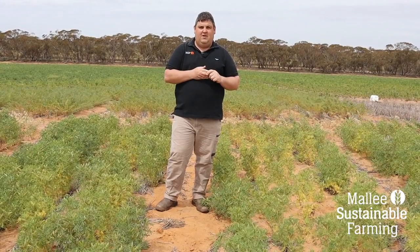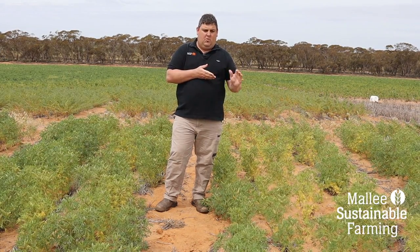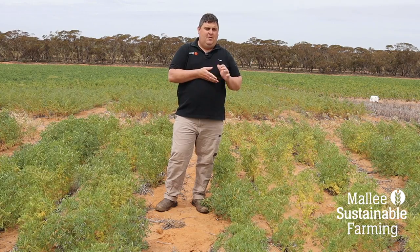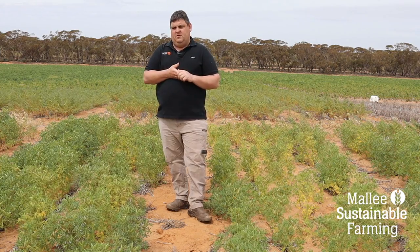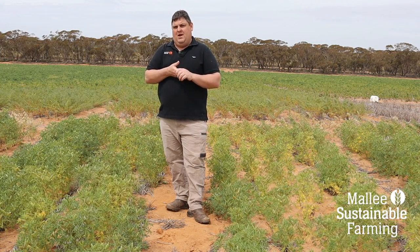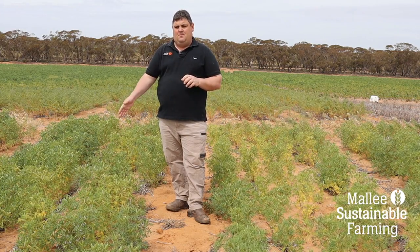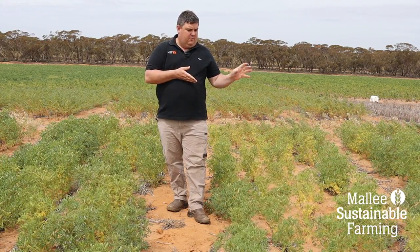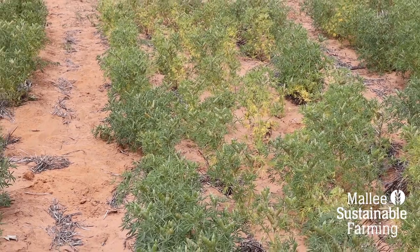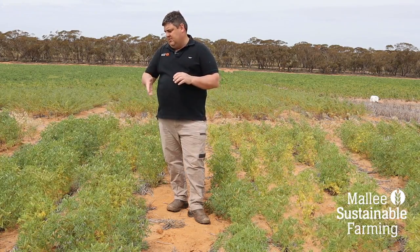We've also got a comparison here between lupins. The difference between nodule counts was much greater than even in the chickpeas. On my left we had an un-inoculated treatment with only about one nodule per plant, but on my right, inoculated with peat, we've been able to get that up to about 30 nodules per plant. There's an even greater biomass reduction and nitrogen stress showing up as yellowing lower leaves compared to the inoculated side, which is quite a lot greener.